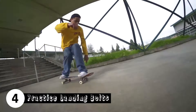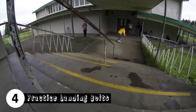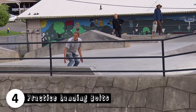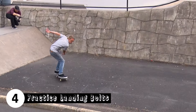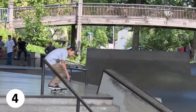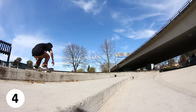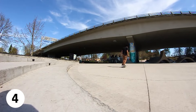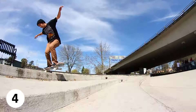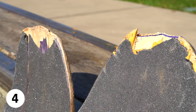Tip four is practice landing bolts on all of your tricks, especially down gaps and drops. This one might seem pretty obvious, but landing with your feet on the hardware isn't just a style thing — it's the only way you'll be able to go off anything bigger in size without snapping the board. Also, try your best to commit to the landing as quickly as possible because kicking out over and over again will smash up your board very quickly, especially if it's cheese grater ground.